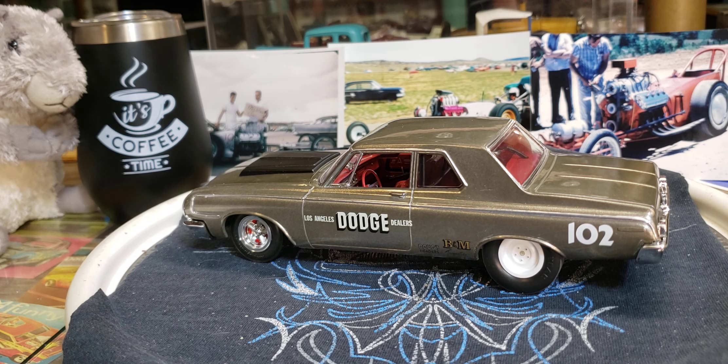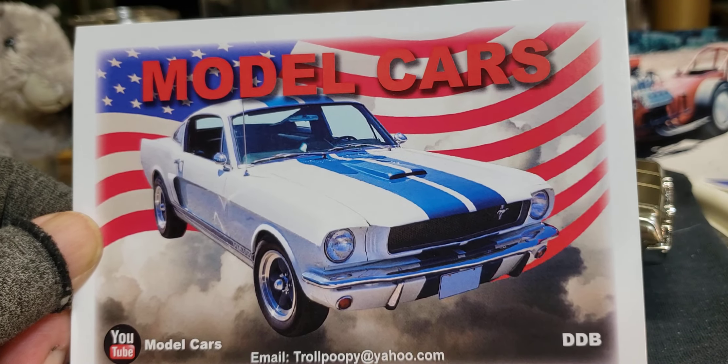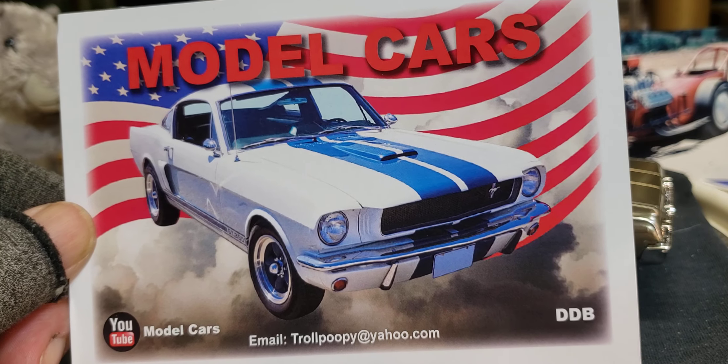If you want to know his real name — it's a good channel. Thank you, Daniel, for the words on the back, and back at you, man. I love your channel, I love what you do, I love your content. Everybody go ring his bell, give him a like, give him some comments, and subscribe — check him out.